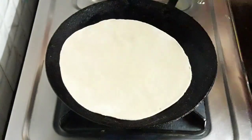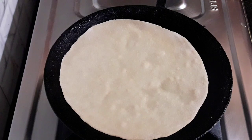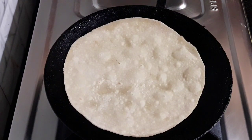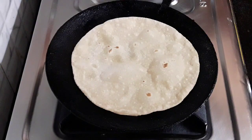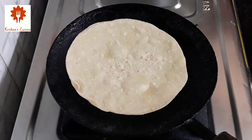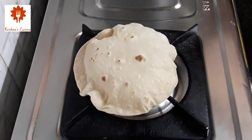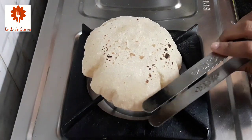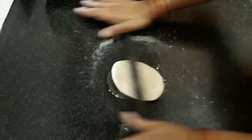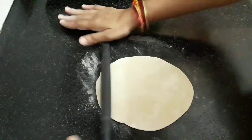On the other side I have heated the tawa. Now place a chapati and cook it on low flame. You can see a few spot-like bubbles are appearing. Now turn the chapati and cook this side on medium flame. It has cooked on this side also. Now using the tongs, place the chapati on direct high flame. You can see the chapati blowing up easily and it's ready — take it in a plate. Now we will roll another chapati. Every time we need to roll and cook the chapati, rather than rolling all at once and then cooking.